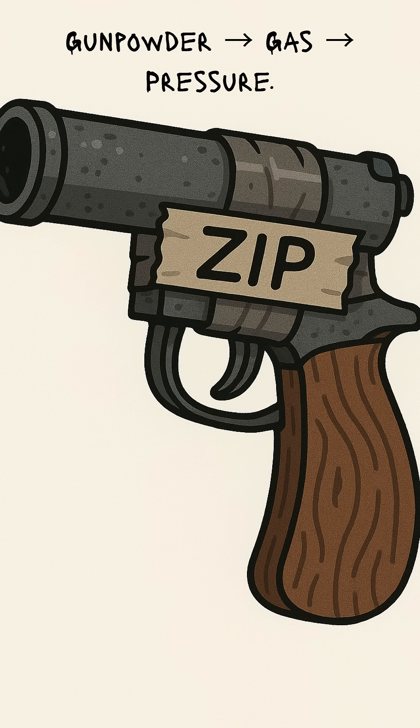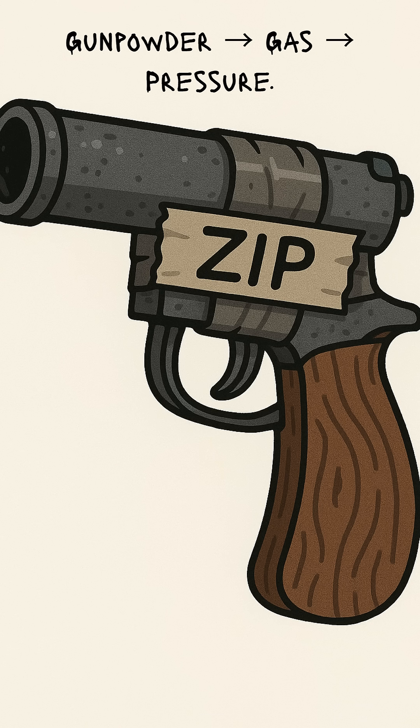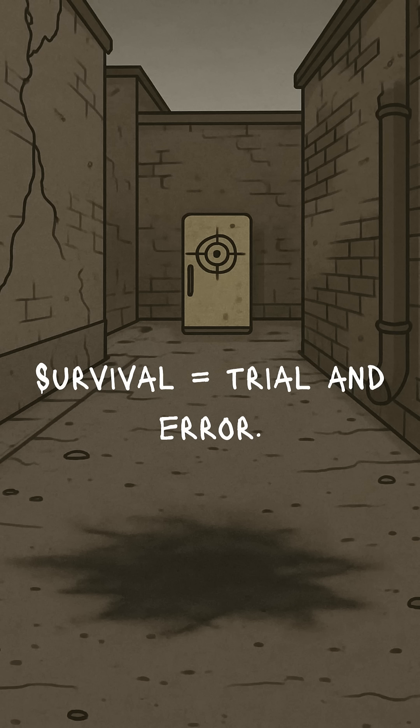Here's the dirty science: gunpowder explodes, gas expands, pressure pushes your metal scrap out of the pipe at speed. That's it. Controlled chaos in a tube. Primitive. Ugly. Effective. If the barrel doesn't explode in your face, congrats — you've got yourself a post-apocalyptic firearm. If it does, congrats again — you've invented survival Russian roulette.